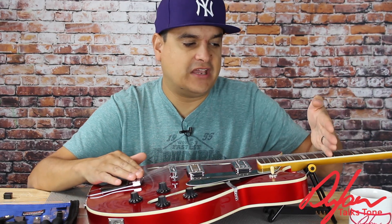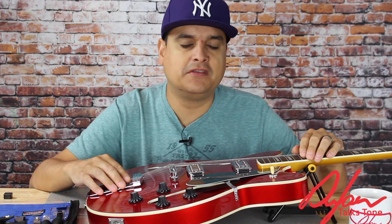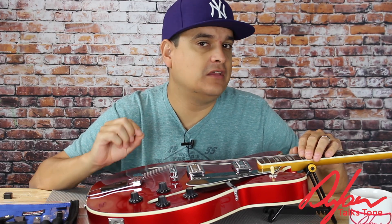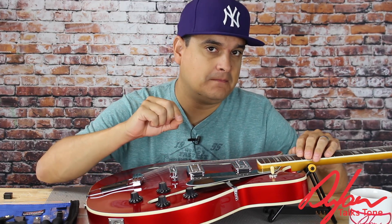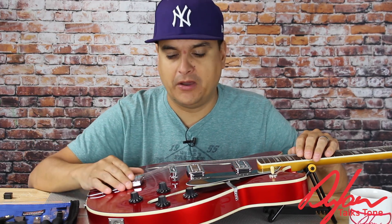Does it matter what fret you check the string height at — the 12th fret, the 14th fret, the 17th fret? Sometimes, depending on the construction of the guitar, it can. But as long as you do it consistently for your guitar, get your setup where you like it, and make notes of where you took that measurement and what that measurement was, you can consistently check that measurement from now on.